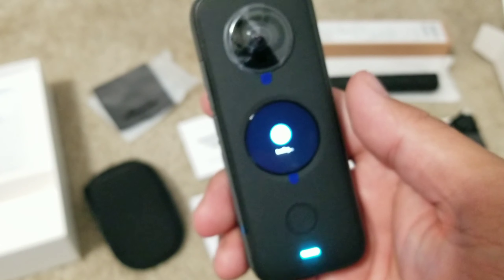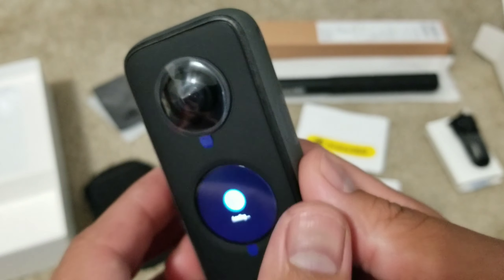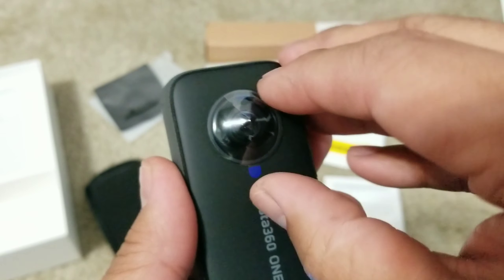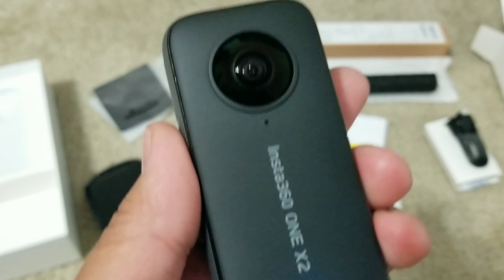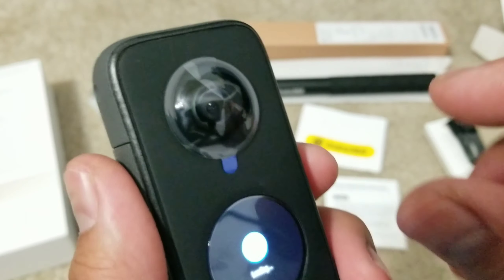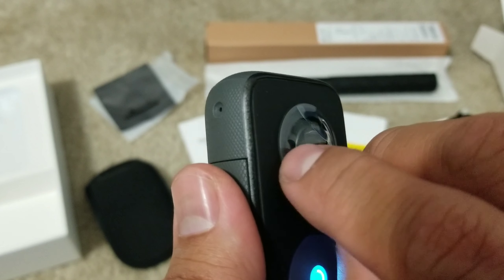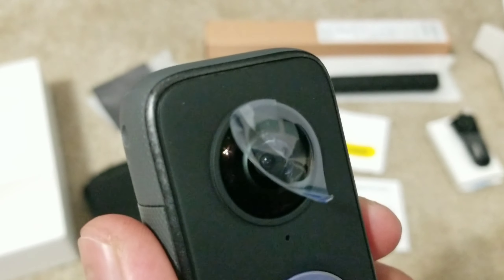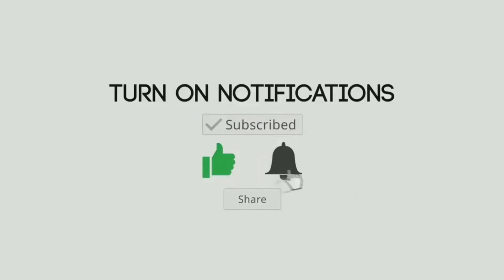I need to charge the camera in a bit, but first let's remove this plastic cover. It's like an ASMR kind of thing — when you remove it, it's very satisfying. And here's the other side. And that's it!